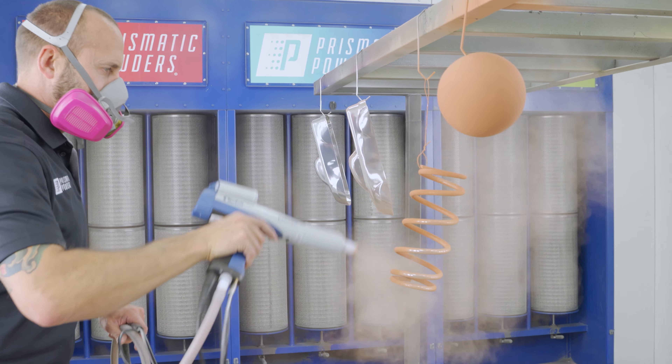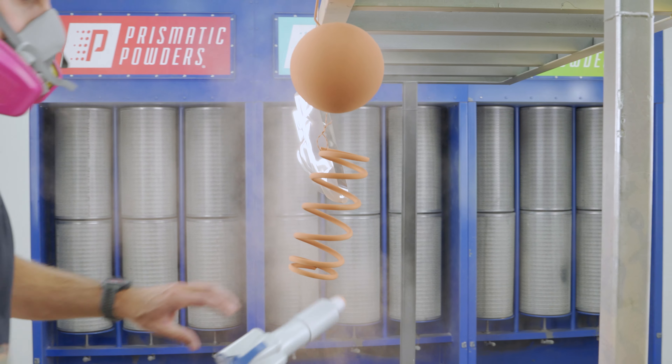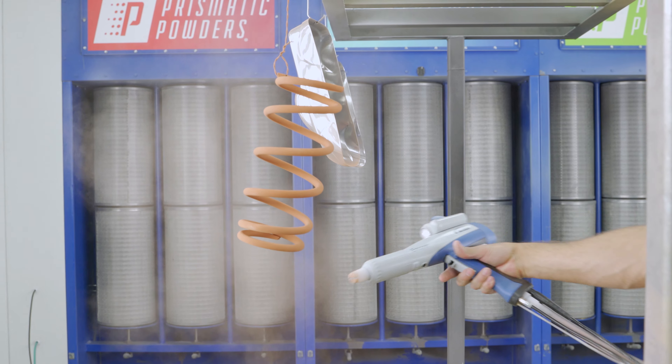Just like the sphere, I'm going to spray this spring like it has four sides. The goal here is to get a bit of powder on the hard-to-reach areas first, and then finish up on the outside so the powder can wrap.